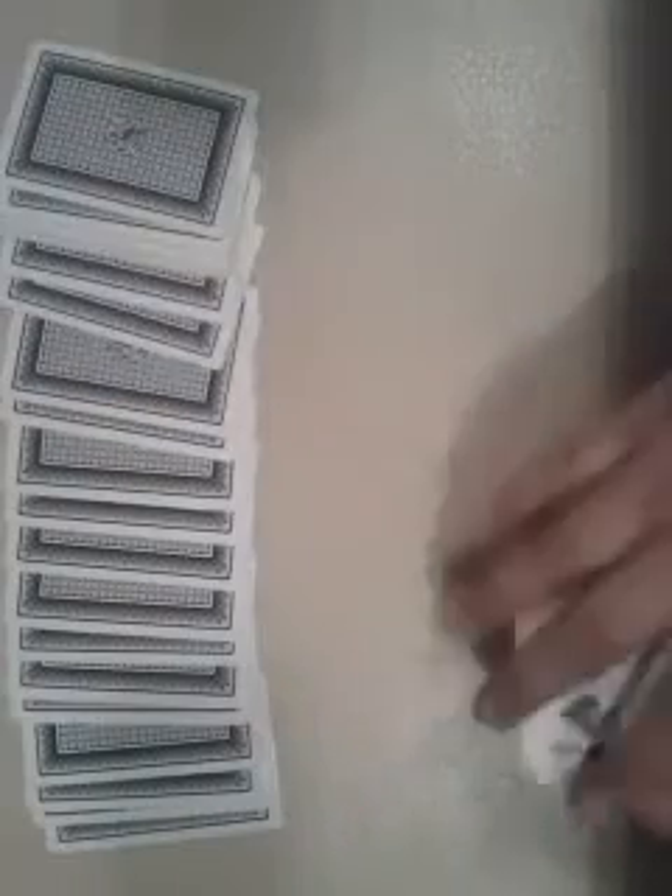First, obviously you need cards — here they are. Right at the beginning, before you do your trick, you have to sort them out into odds and evens. So this pile is odds, this pile is evens. Then you put them out.